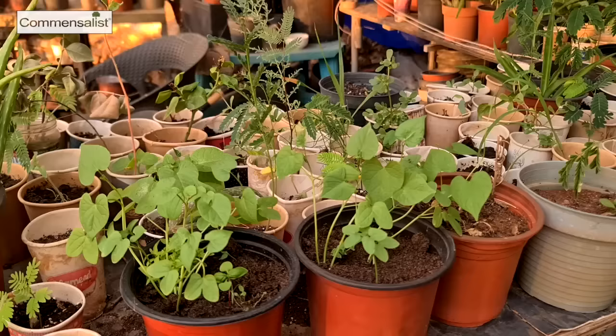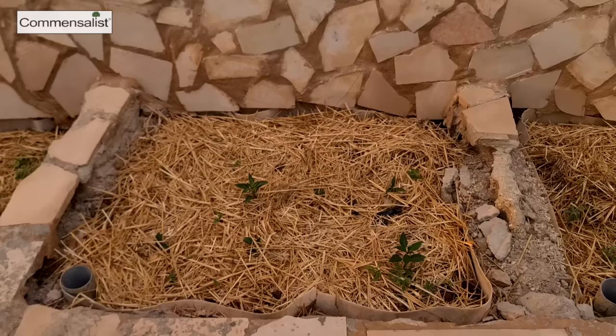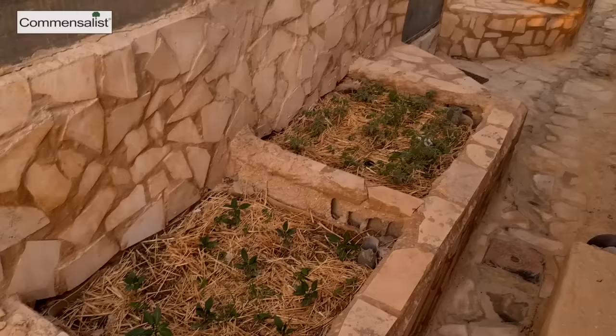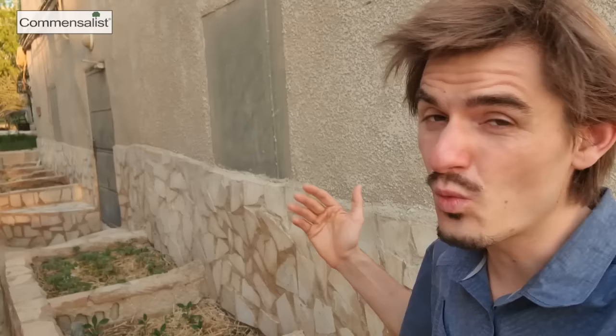Another very interesting way to store and harvest rainwater is by installing wicking beds. In this example they used water tanks, cut off the top and buried them. They have insulation of stones, a lot of mulch, and soil. This way they can grow a lot of vegetables using only 50% of the water one would otherwise need to grow the same amount of plants.